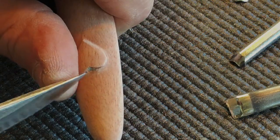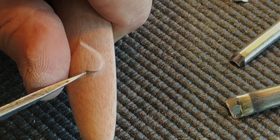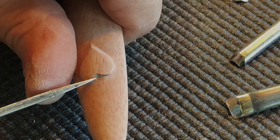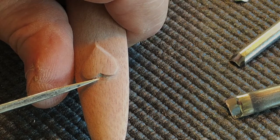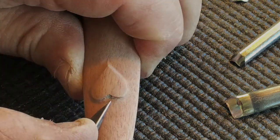I carved the basic shape of the heart using some rounded gouges whose arc and curve fit the shape of the heart that I needed to make. But right here in the top center of the heart, I really didn't have any tools that fit well in that area.